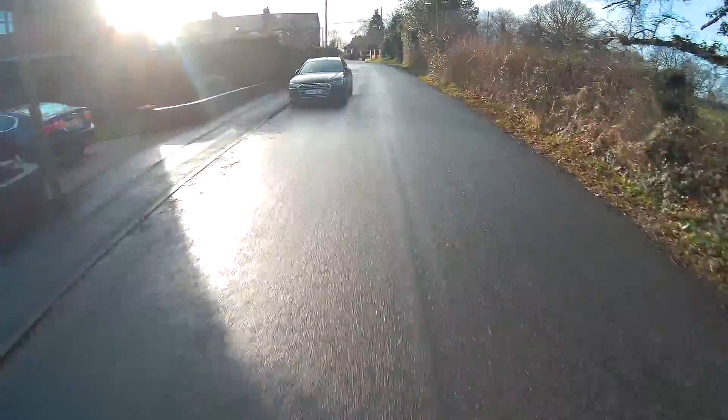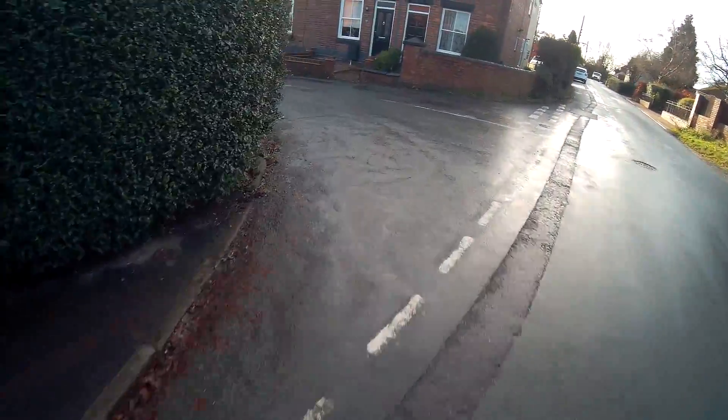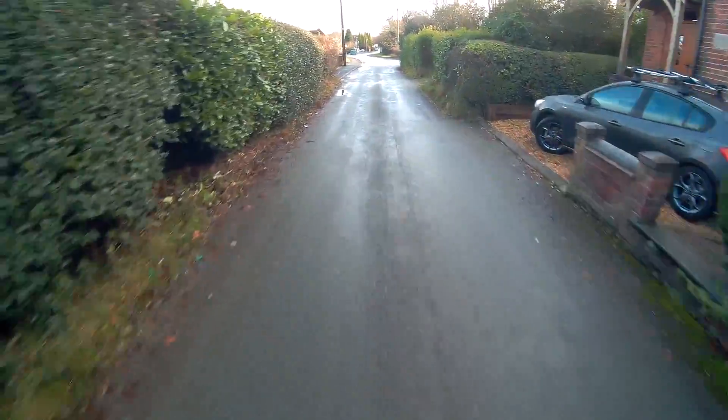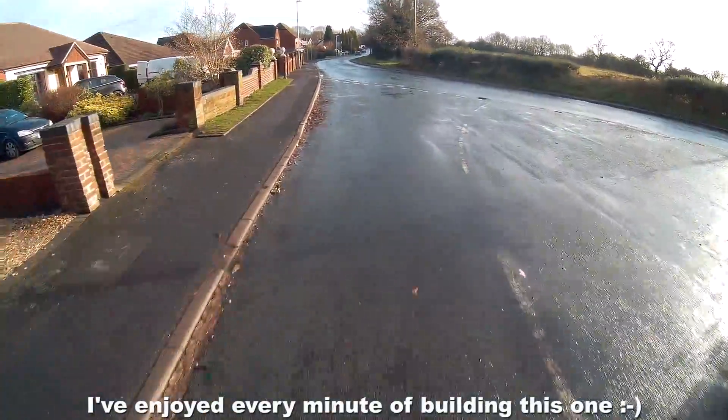It just feels weird because it's little — it's a little push bike. Oh, the brakes are bedding in there. Can actually stop. Perfect.